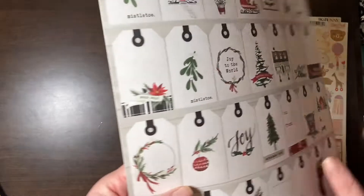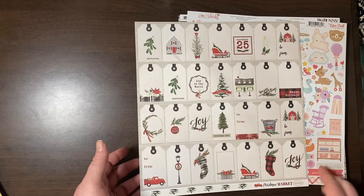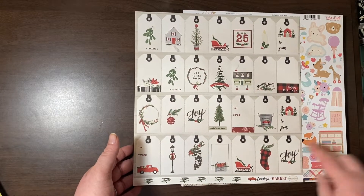And then this tree one has these great tags on it — they look similar to the other ones but in Christmas Market coloring, more red and black.